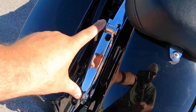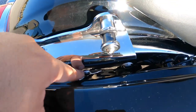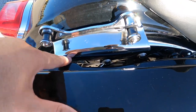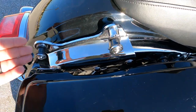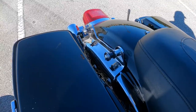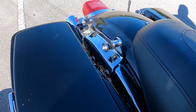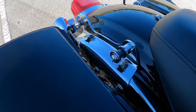It's very simple to install. All you have to do is get the screws, put them through here — there's one down here and one more over here — and that's it. You'll be able to attach your trunk, your backrest, and things like that. This is called the Offer Chrome Four Point Docking Hardware.